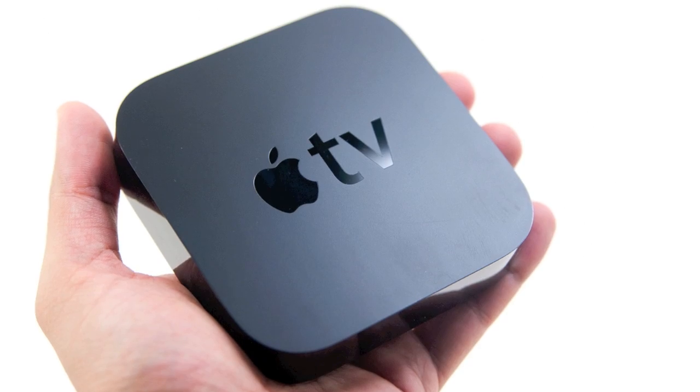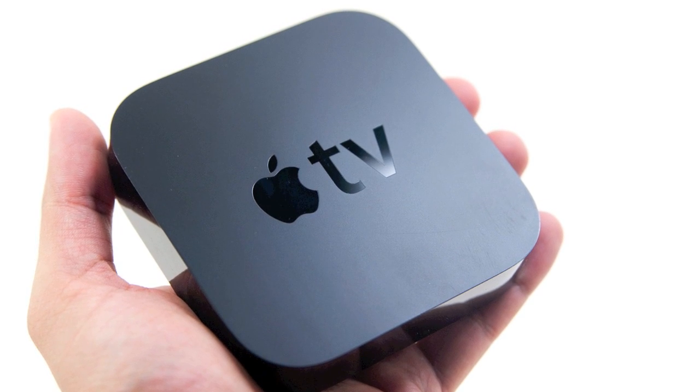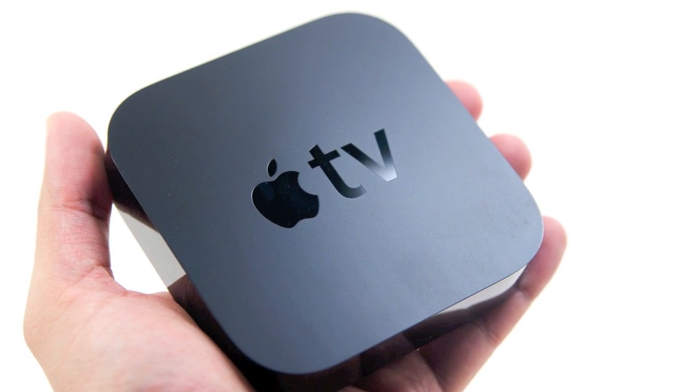What if your shows aren't on Hulu? I have an Apple TV in the living room. For those who don't know, it's just a little box by Apple — it connects to your TV's HDMI port, has a wireless card, talks to your Wi-Fi, and phones home to Apple, connecting directly to your iTunes account. Any music, movies, or TV shows you buy from iTunes, you can stream right onto your TV.